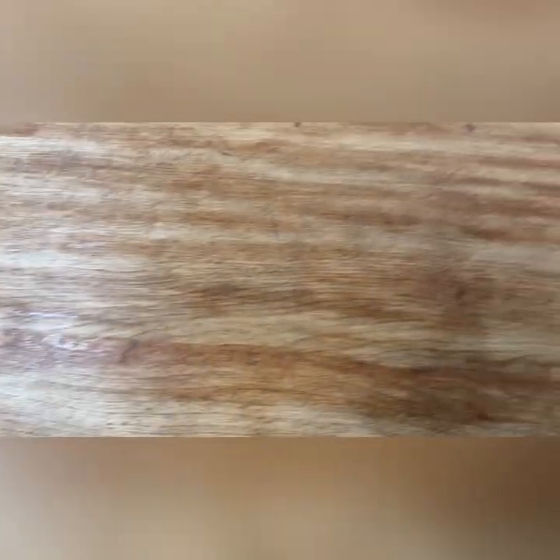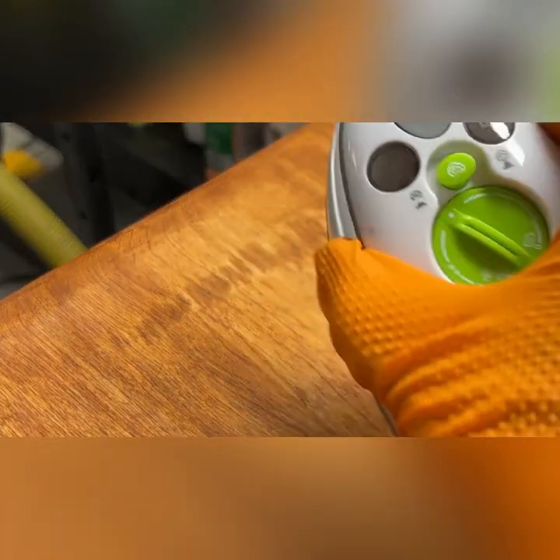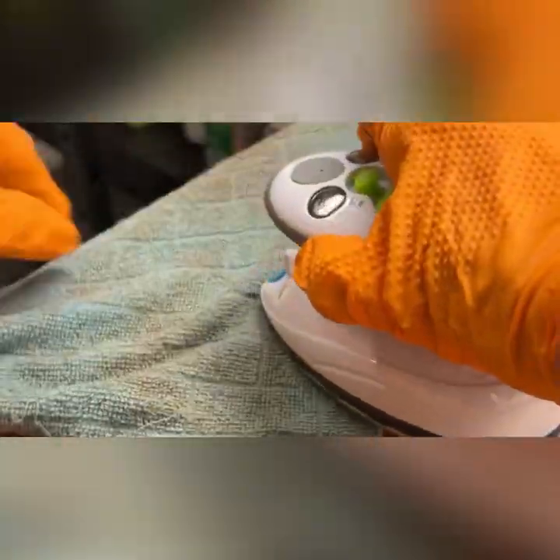Somebody used it to hammer something on and there are some little dents here and there that I couldn't scrape off, so I decided to sand it once and then I got out my iron and a wet rag. The reason for this is that I used that steam and wet rag to try to raise the dents out of the wood.